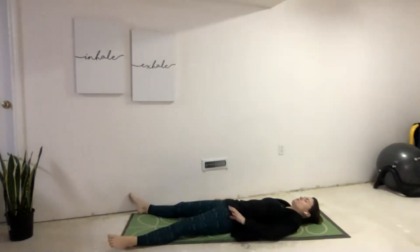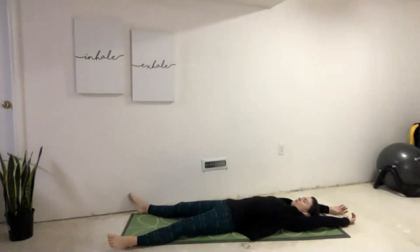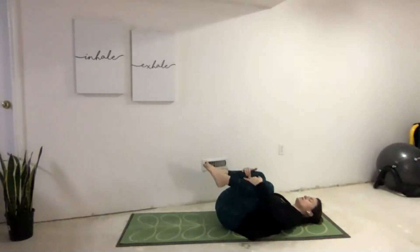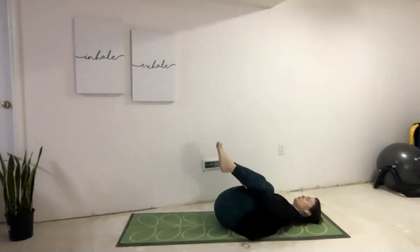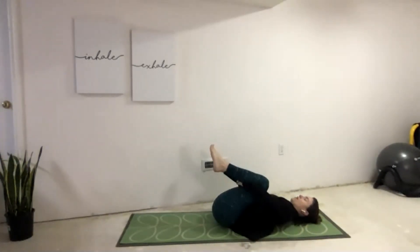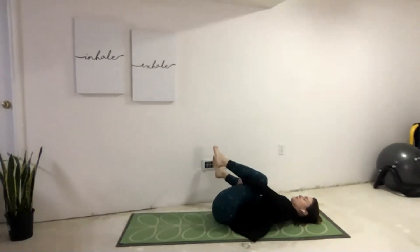On our next inhale, go ahead and reach those arms long up above our head, opening up those shoulders, stretching through the backs, the chest, the arms. Notice how this feels as we take deeper, fuller breaths now. Releasing our arms, let's gather our knees into our chest, hugging onto the knees or behind on the thighs. Let's start that gentle rock side to side. As we hold knees to chest, giving ourselves that little bit of a hug, let's thank ourselves for joining our yoga class this morning, taking care of our body, giving our mind a break, and checking in with ourselves.